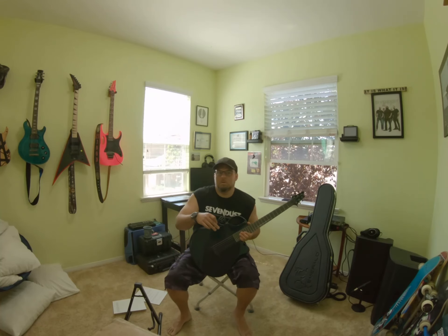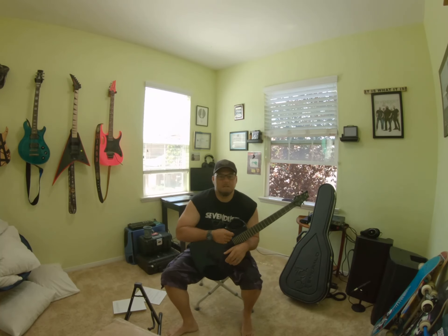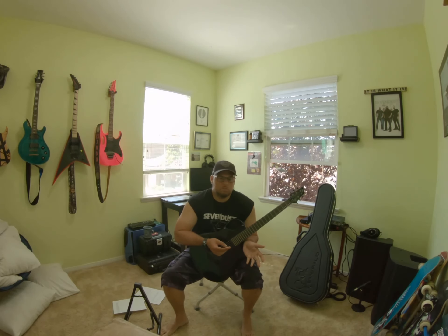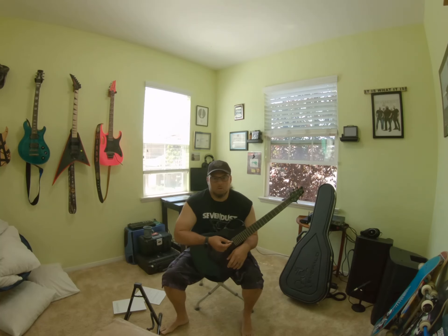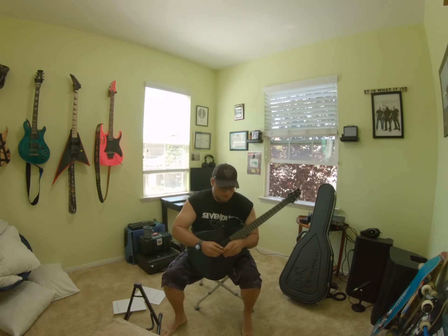In the 90s everybody went acoustic and you'd hear songs that were originally played on a 24-fret electric guitar, but they only had 20 or 22 frets on their acoustic. And back then depending on who the guitar tech was, the action might have been way up high.